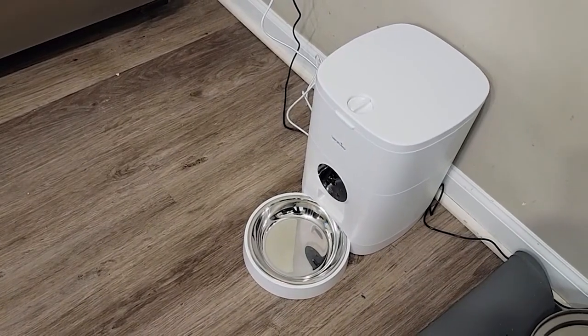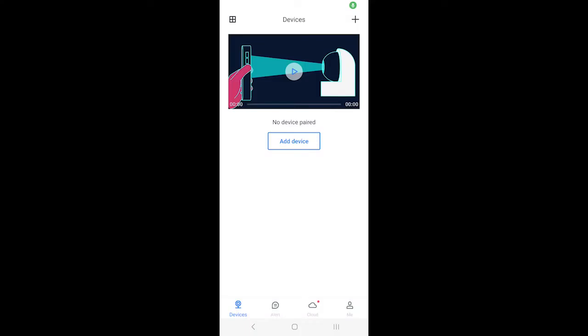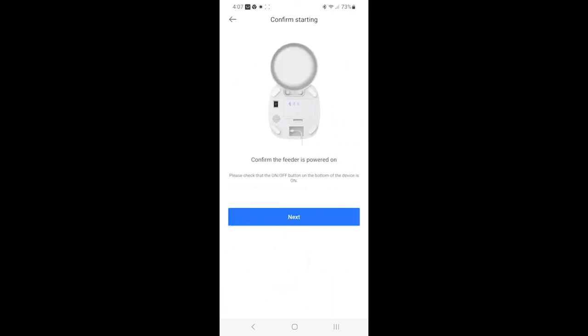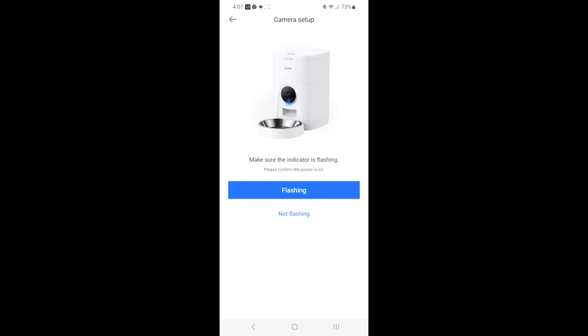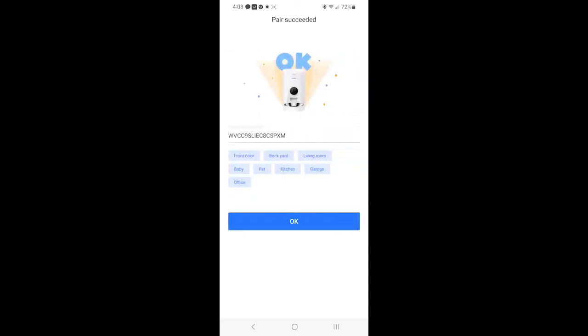My cat is super interested in this feeder. So let's get into the app and see how to get this set up. After we created our account, we're going to add device and select P1 feeder. I can confirm that the power is turned on and the indicator light is flashing. After you do that, you'll get a little QR code in the app and you point the QR code at the lens on the pet feeder. The pairing is successful — you can start using the camera now. That was super easy to set up.